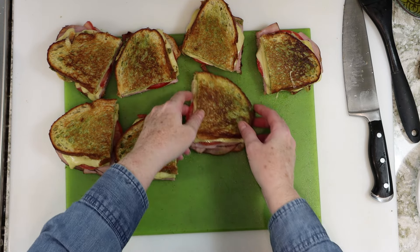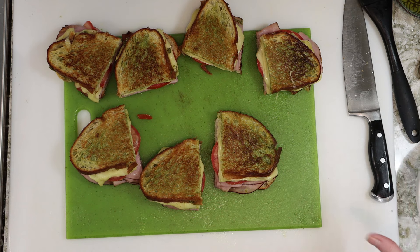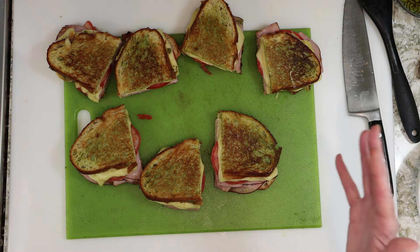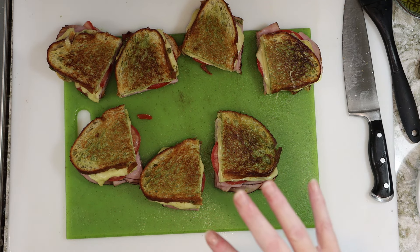I am extremely happy with how these came out. I'm going to go take my pictures. These are all getting wrapped up and given away to people, to be reheated — probably best either in the toaster oven or in an air fryer.